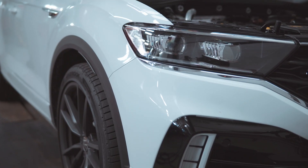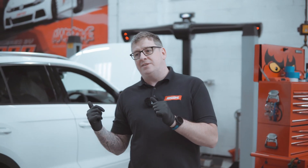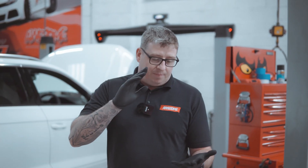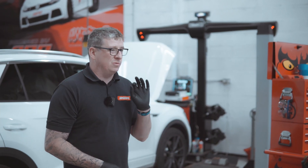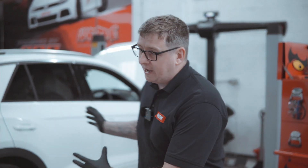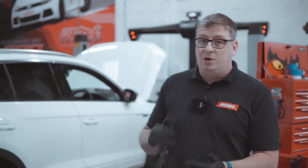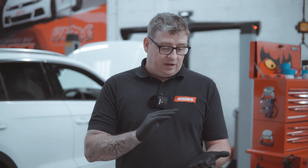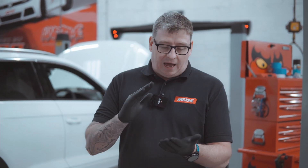We've got what's essentially a MK8 Golf R on stilts — they've got the T-Roc R here, with the MK8 Golf R engine and drivetrain. This is the very first one that's going to receive a RaceChip. What we're going to do today is a lot of the development side — it shouldn't be too much because it'll be close to a MK8 Golf R anyway. Mainly verification to make sure everything's good. We'll also throw in some Draggy times so you can see the improvements not just on the dyno but in real-world figures out on the road.